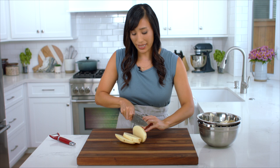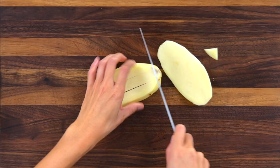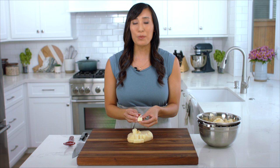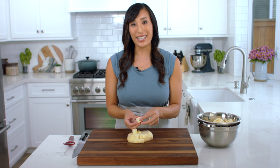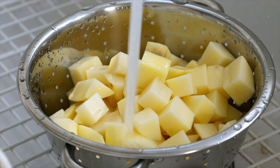I like to work pretty quickly when I cut the potatoes, because the minute the cell walls are exposed and cut, they're going to start to brown and oxidize. After cutting the potatoes into cubes, rinse them with cold water — there's going to be a lot of excess starches that rise to the surface, so we want to get rid of those. Add the potatoes to a colander and rinse with cold water until it runs clear, about one minute.